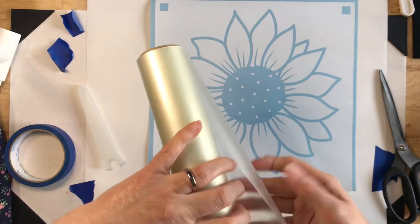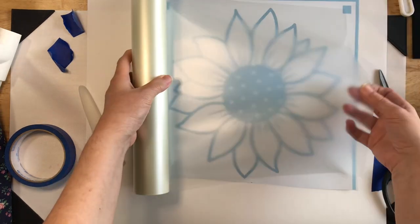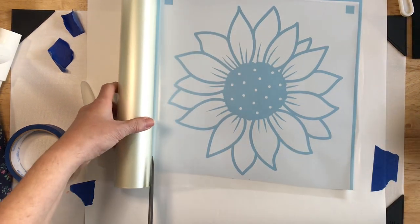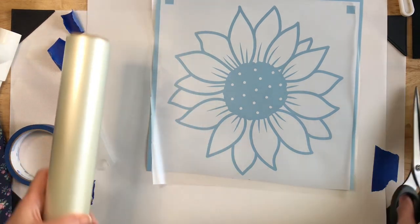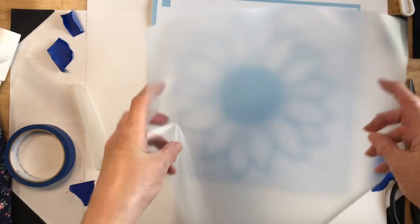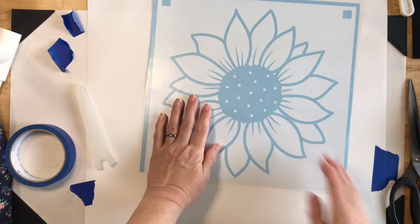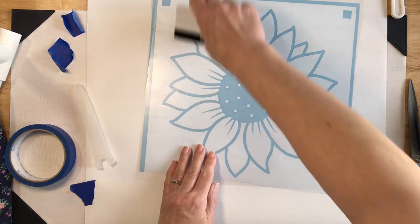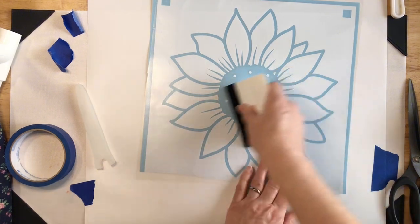We're going to treat this like we would any other permanent vinyl transfer. We'll get our transfer tape that's a little bit bigger than the area we need, cut it down, and then put it over the top of our stencil. Then we need our handy little squeegee to make sure we get it all the way down and get all the air bubbles out.